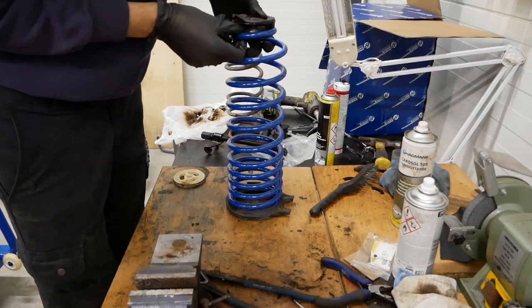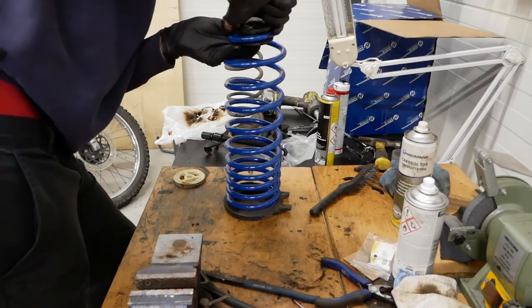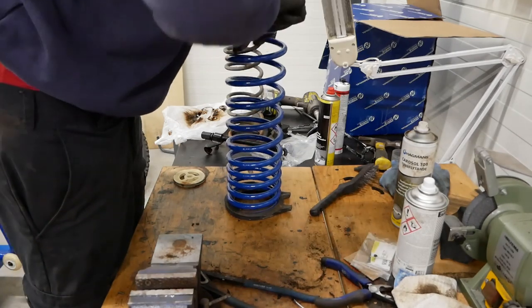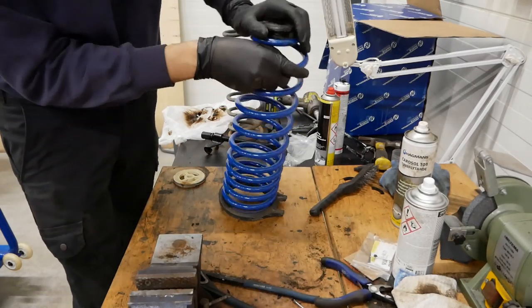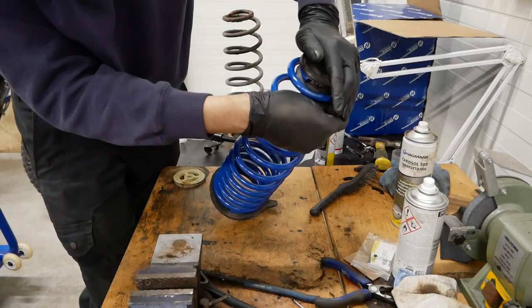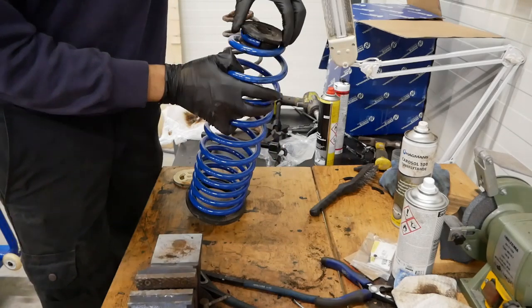This is pretty much how you remount the new spring with the old parts. Just make sure that they're properly seated both at the top and the bottom. The end of the spring is supposed to be seated to the right position on the bottom and the top seats.